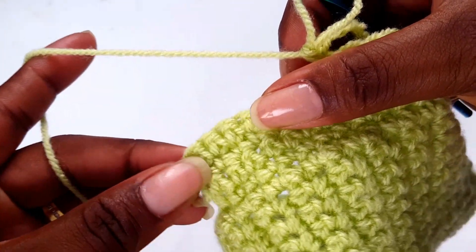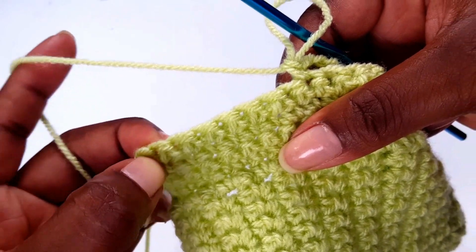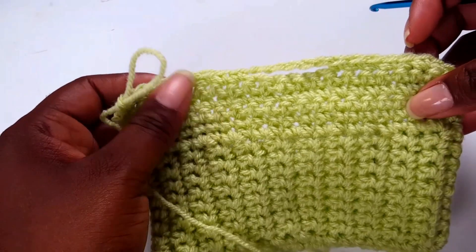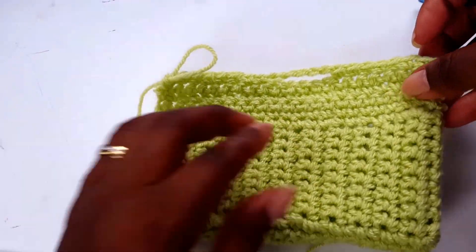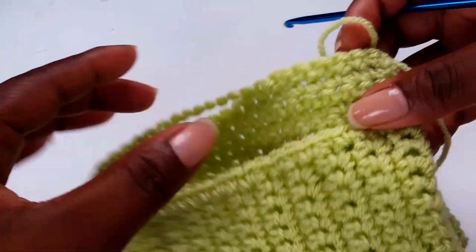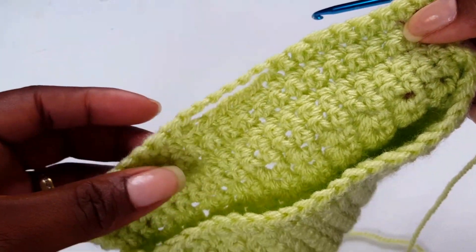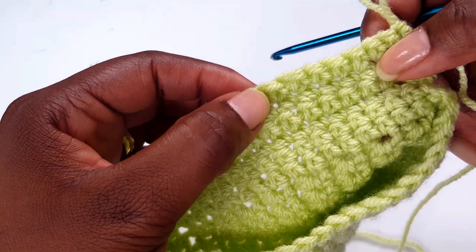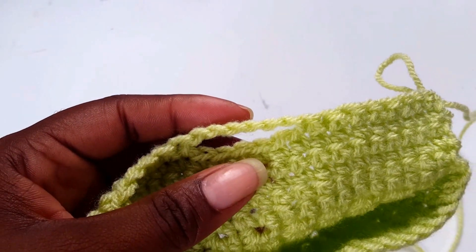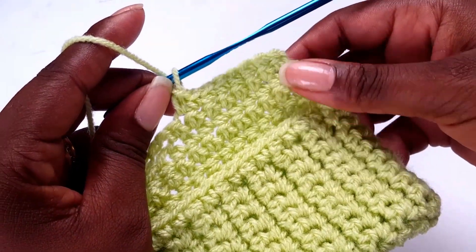Carry on on the other side making your single crochets. Now we are at the other side — this is how your project should be looking. Turn your work and make single crochets all the way down. When you get to the buttonhole area I'll show you what to do next.